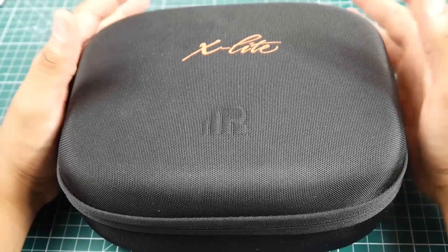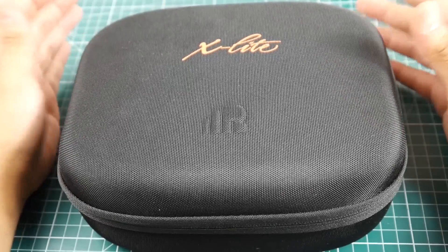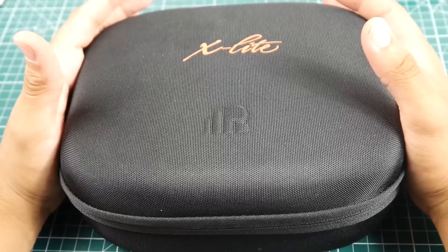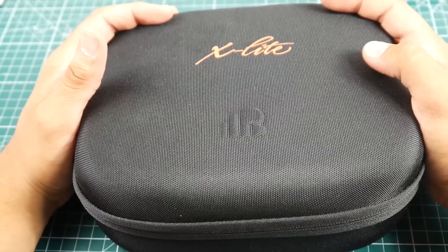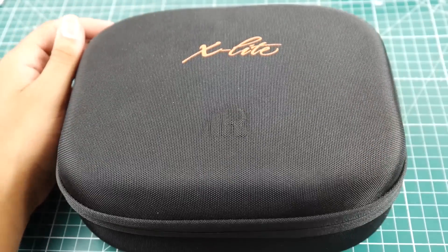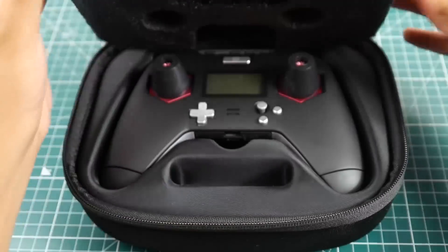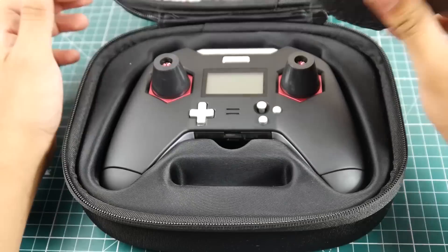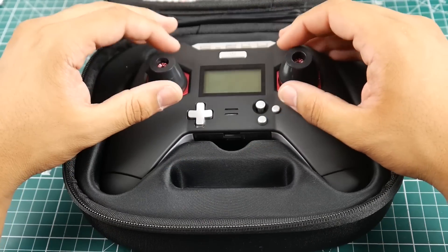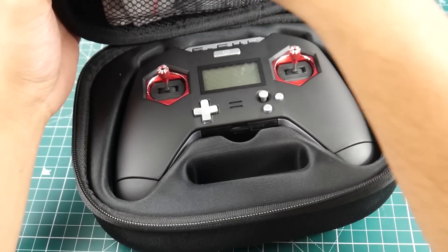Hi guys, welcome back to the channel. Today we have the FrSky X-Lite, which was provided to me by BangGood — thank you BangGood. We're going to be creating a playlist covering the setup, how to use it, and how to add all kinds of things to this transmitter. It comes with this awesome carrying pouch and foam to keep it protected during shipping, and it's really nice — pretty good quality and a very good price.